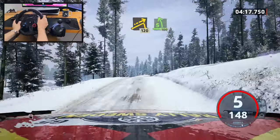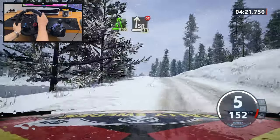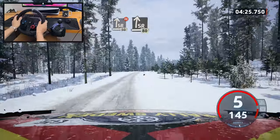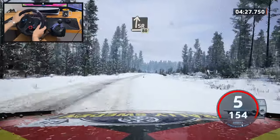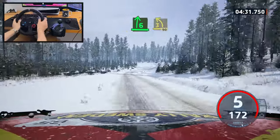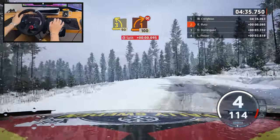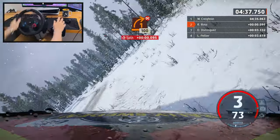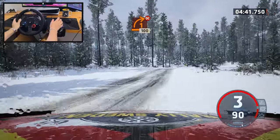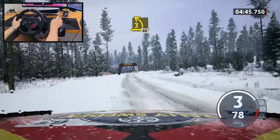Five left, tightens over crest, keep in, 100. Slight right to the crest, very long, don't cut, 50. Slight right to the crest, 80. Slowing - six right and late three left, half long, tightens. 90, one right, don't cut, 100. Nope - we didn't need that. We didn't need that.